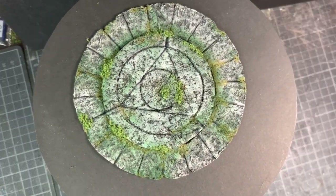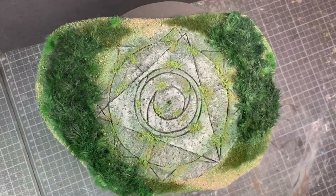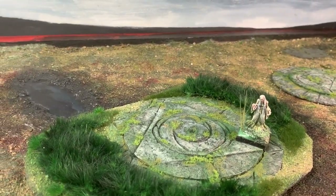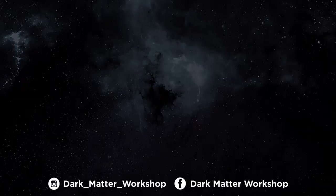And that's it for this week's project — a couple of stone portals useful in a whole bunch of games. Thank you very much for watching. Please like, subscribe, and leave me a comment. See you soon for a new update. Remember to check out my social media, and I'll see you soon here on Dark Matter Workshop. Thanks for now, bye!